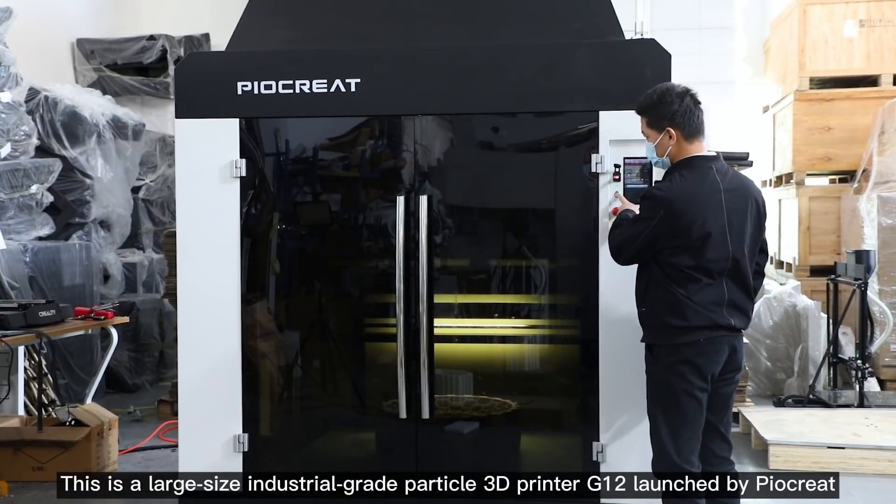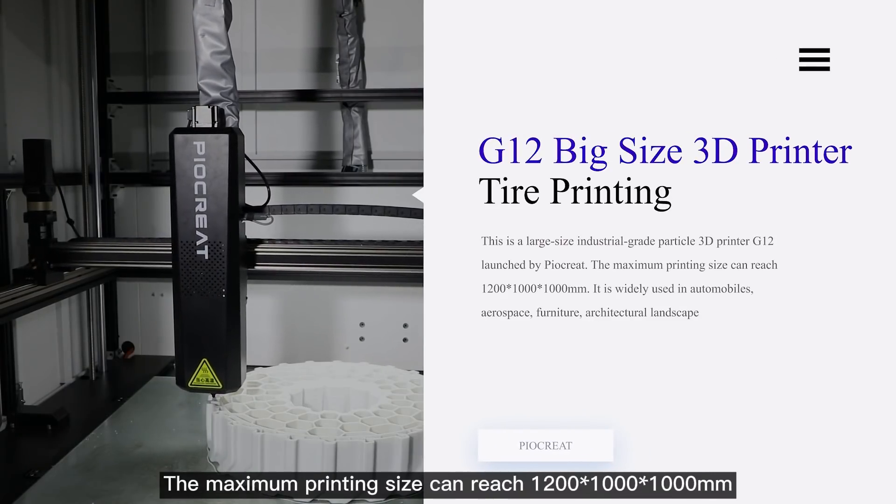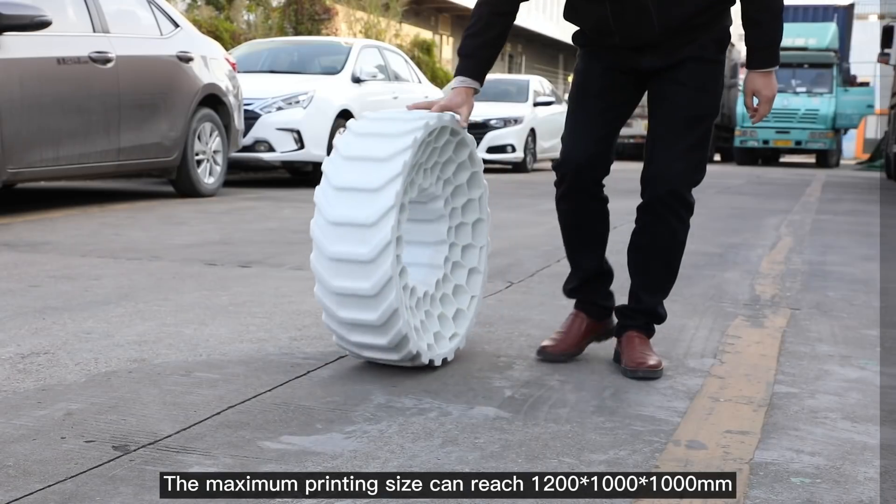This is a large-size industrial-grade particle 3D printer G12 launched by PyarCreat. The maximum printing size can reach 1200 × 1000 × 1000 millimeters.